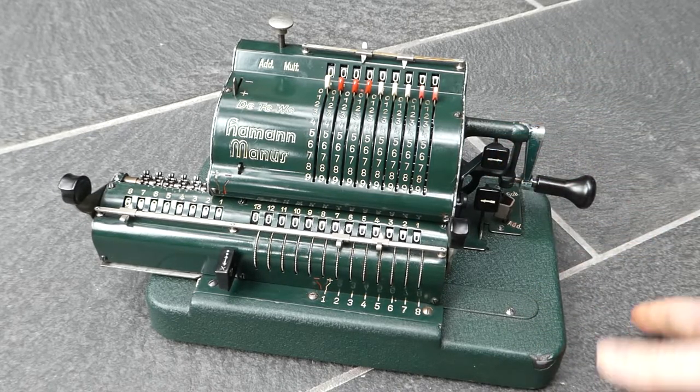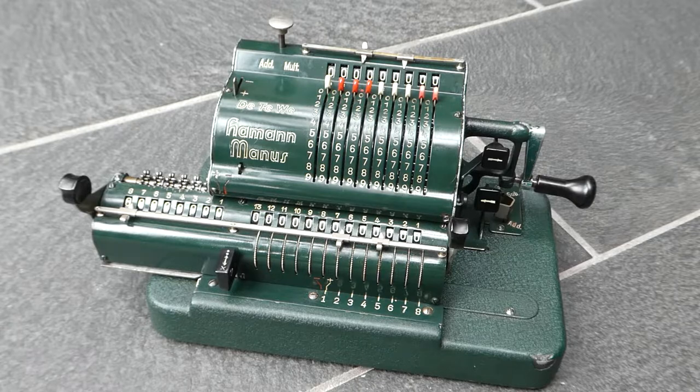So there we go, this is the Hammond Manus Type E. Thank you for watching.